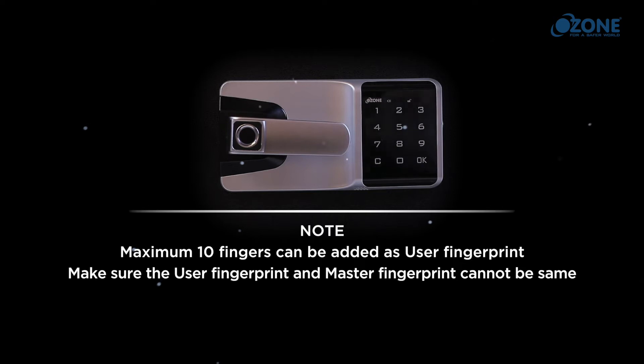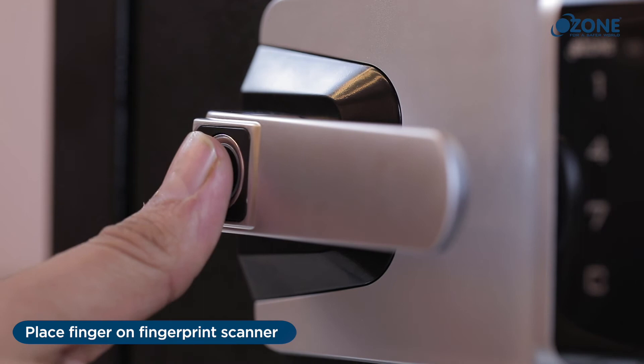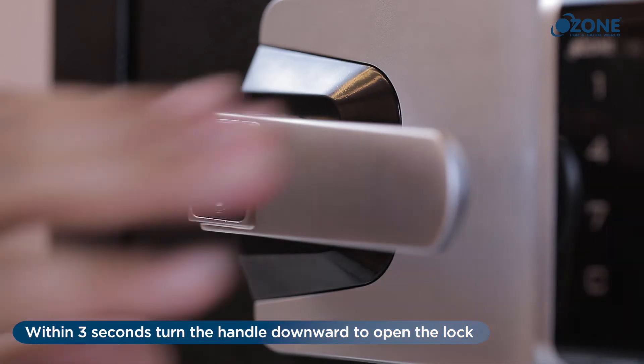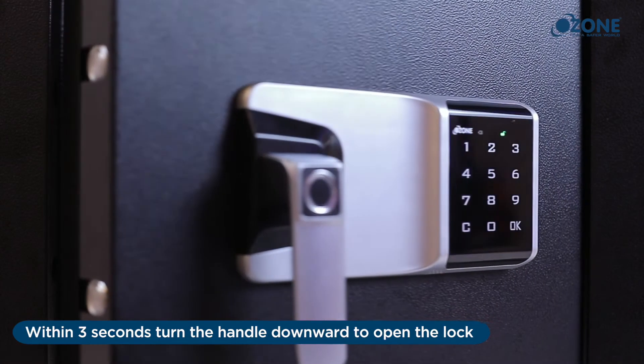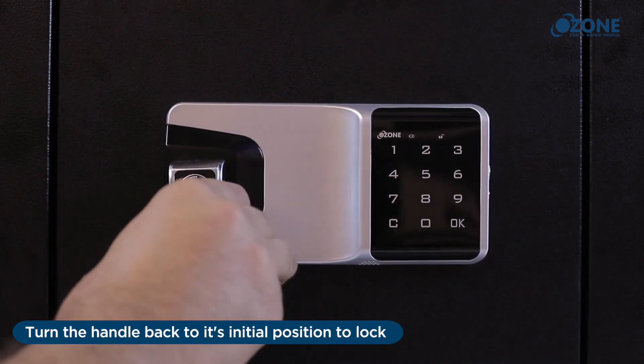Make sure the user fingerprint and master fingerprint cannot be the same. Open with user fingerprint: place the finger on the fingerprint scanner. A beep sound will be heard and the unlocking indicator will turn on. Within three seconds, turn the handle downward to open the lock. Turn the handle back to its initial position to lock.